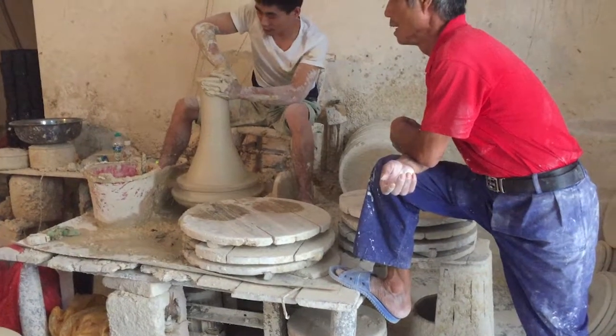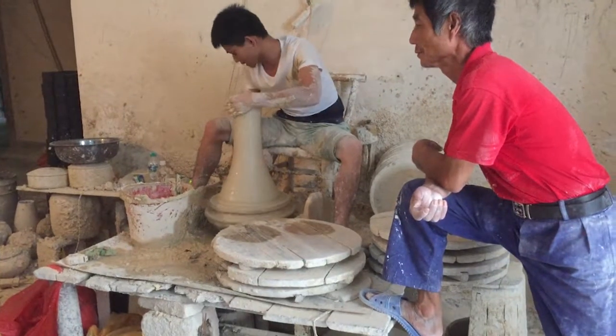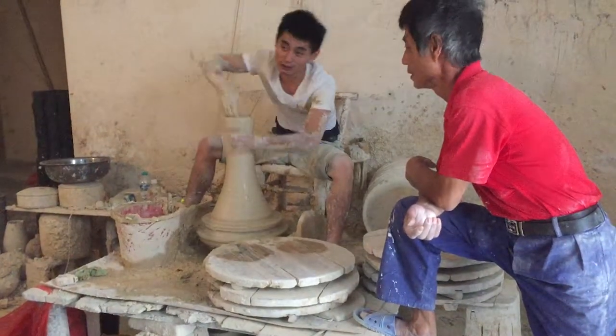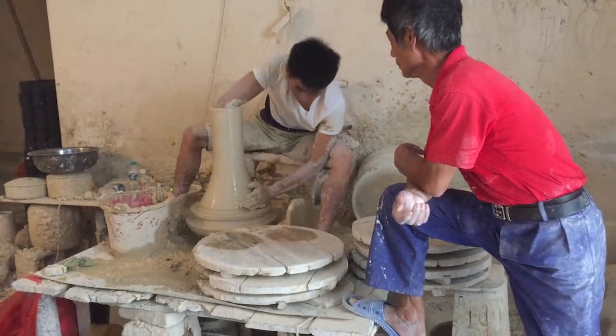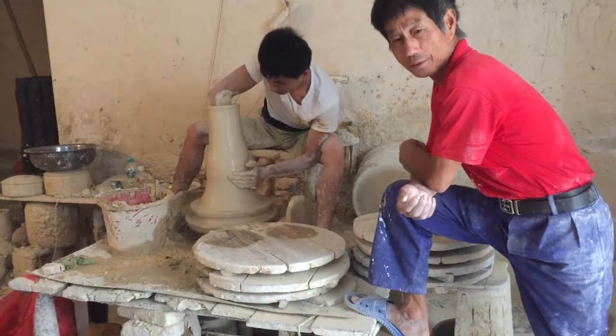This video was shot in Xinjiang, China. And this young man is an amazing thrower. His dad is on the right — he taught him to throw.